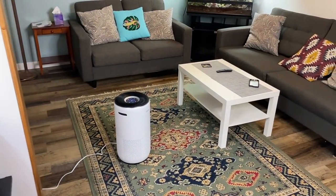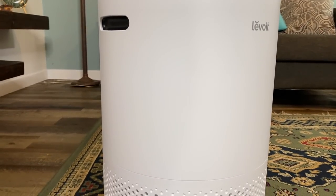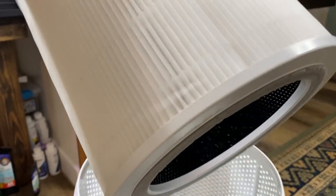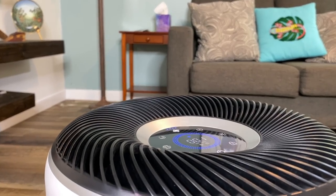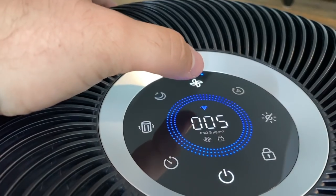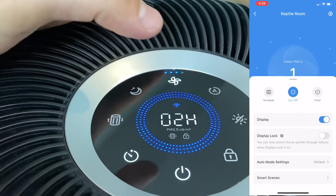Today's video is sponsored by Lavoie. Lavoie was kind enough to send me their Core 400S air purifier. When it comes to working in a room full of animals, it's important for them and me to have good quality air. This device's three-stage filtration system first captures particles such as dust and lint, then the air passes through the H13 filter that captures 99.97% of airborne particles. Lastly, the clean air moves through the activated carbon filter which removes odor — something one can face when keeping animals in their home. The device contains an AirSight Plus laser sensor that detects the amount of particles present in one cubic meter of air space, conveniently displayed on the device's screen. This air purifier can be synced to the V-SYNC app to control the device from your phone, which is a really cool feature.